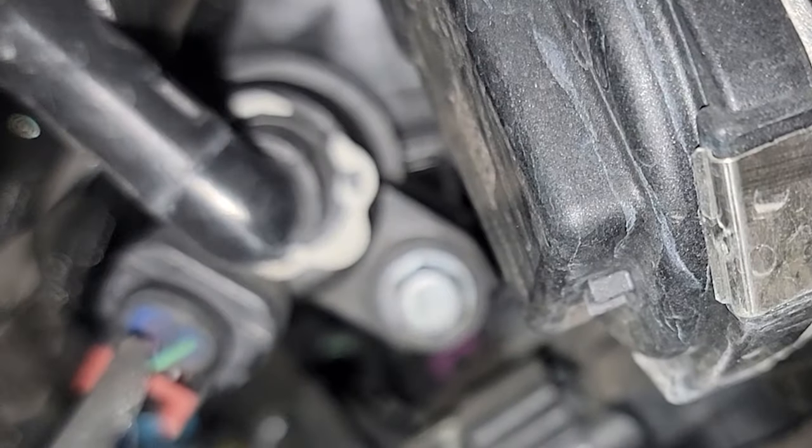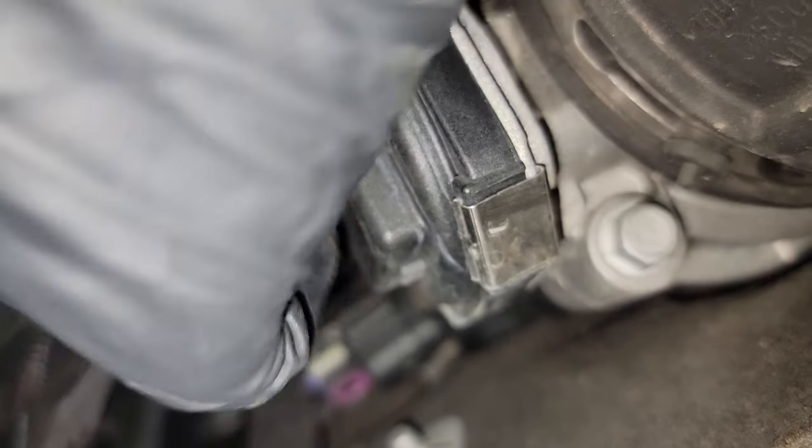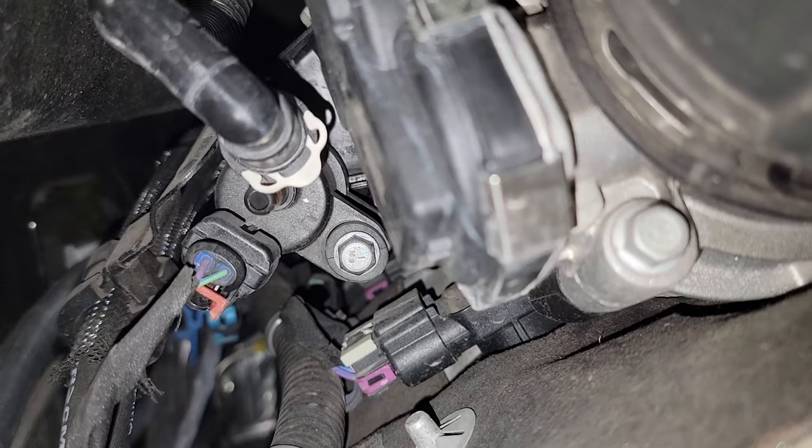To undo this connection you'll push up on this white clip and then you pull the hose out just like that. That's how you remove that connection, and now we're just going to remove the plug on the side over here.